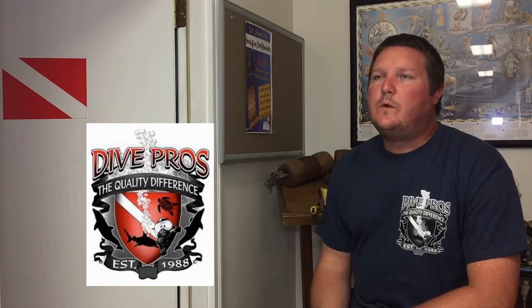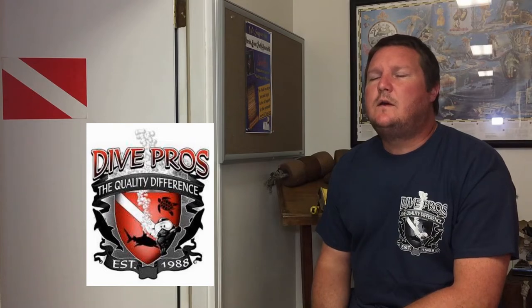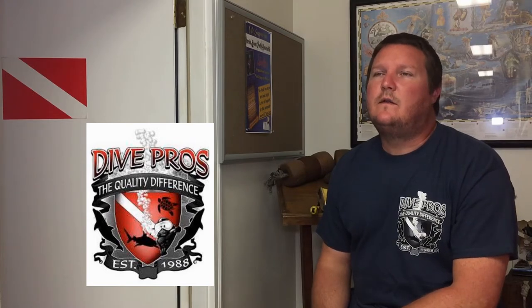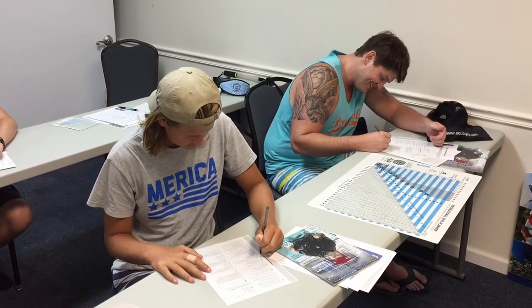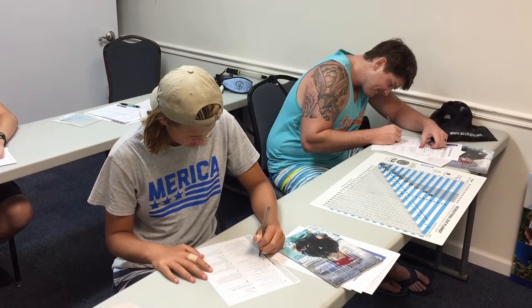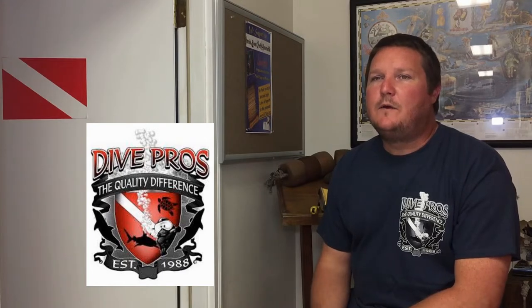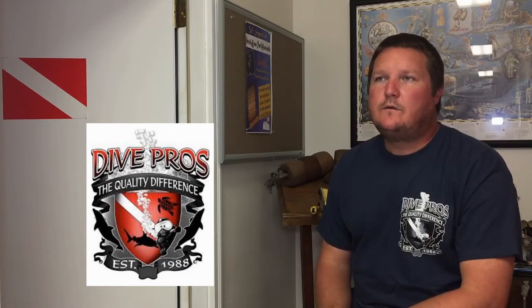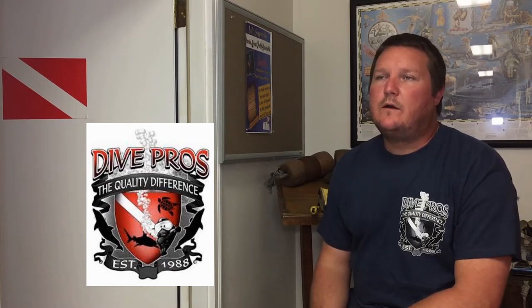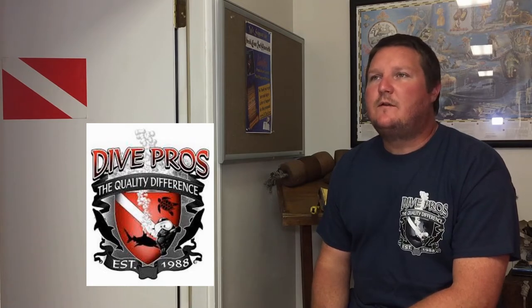We do offer both methods. So orientation involves reviewing over the materials, making sure students understand the concepts covered in the e-learning program. We have a little review quiz to make sure every student has actually done the work themselves. We also cover filling out our basic paperwork from a liability standpoint, the student record file which tracks their progress throughout the training, and just a basic introduction.